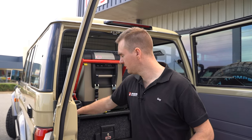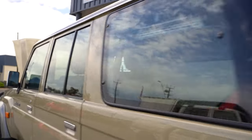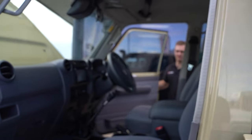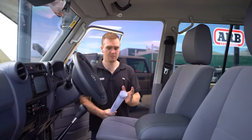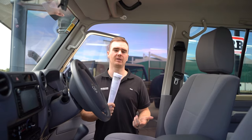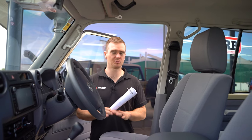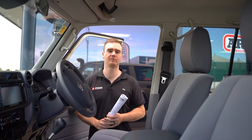Moving around to the interior, we started with a full sound deadening package. We strip the interior, take everything out, and install all of the Dynamat sound deadening, which helps to get rid of a lot of road noise from general tire noise, exhaust, wind, that sort of thing. It helps to keep the cabin a little bit more insulated and provides a much better driving experience.